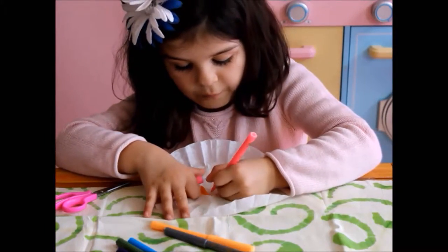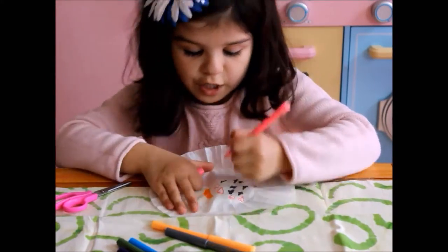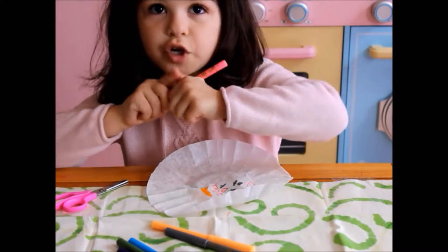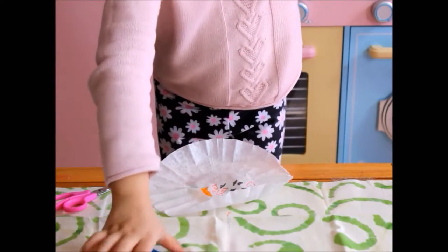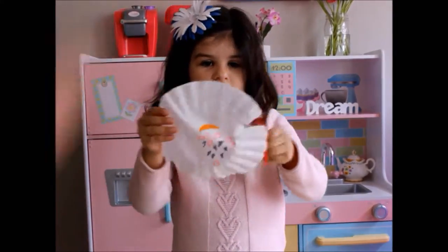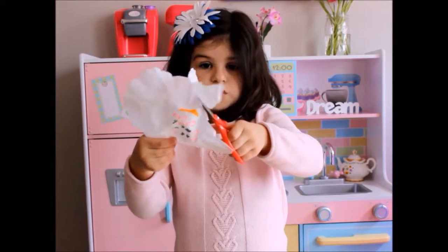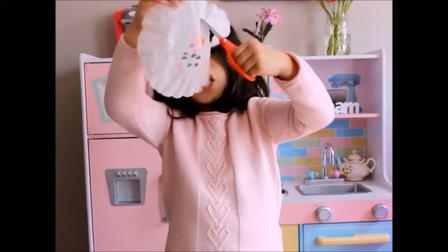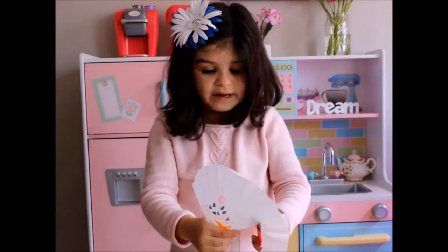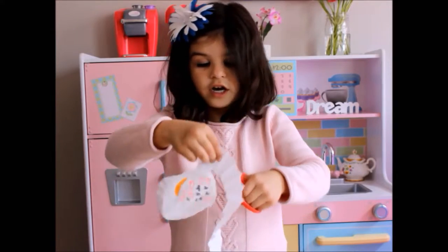Don't draw all the way because we're going to be cutting it and I don't want anything to get ruined. Now what we're going to do is take our scissors and cut halfway because you want to fit it on your water bottle. You can cut it after if it's too big. If you didn't cut it too big and you think you don't want to cut it, that's fine.